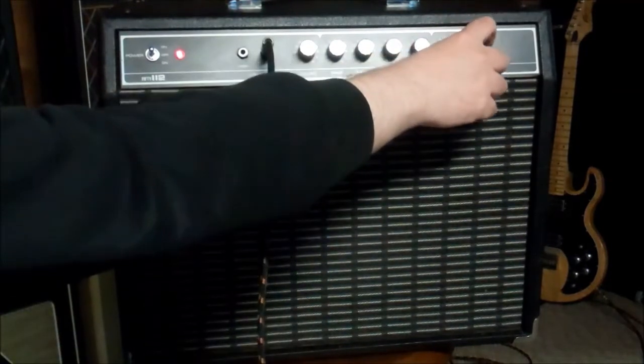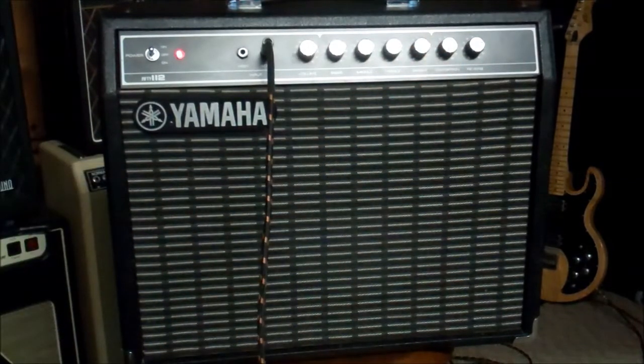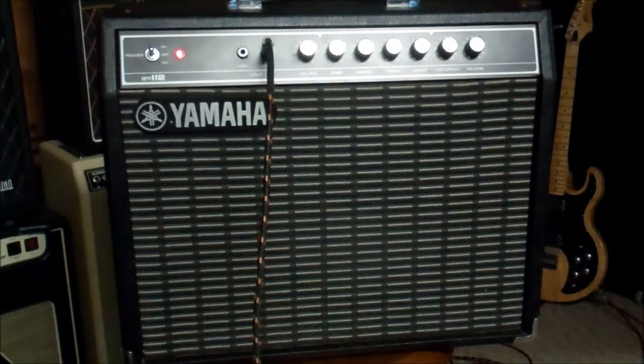There's a reverb — it is a spring reverb, and it works just fine. I'm always concerned with this camera about being too loud, but our reverb works just fine. It's a nice, powerful reverb that kind of approaches surf level, I would say. Nice.